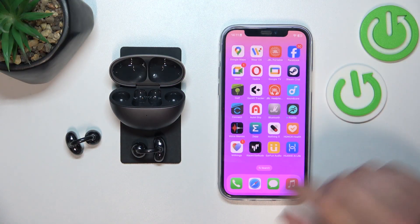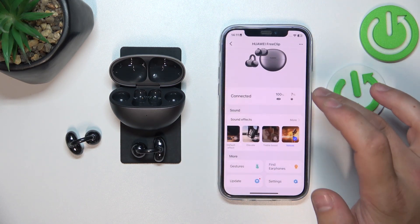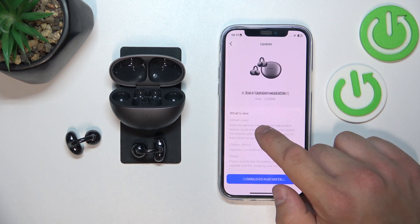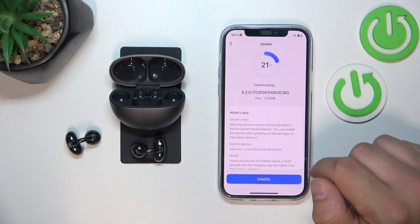To begin, go to Huawei AI Life. Now enter 'Update'. Here you can see your current software version. Tap this button to download and install the update.